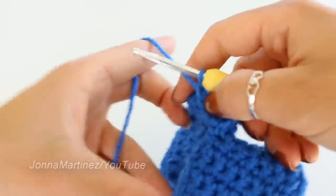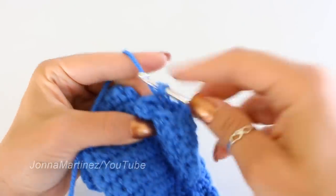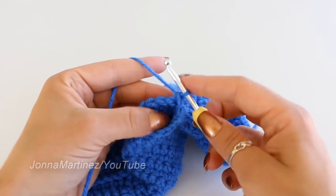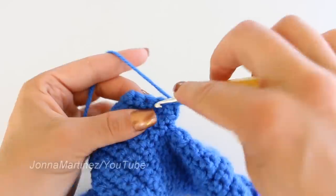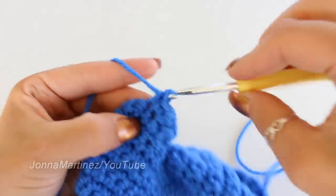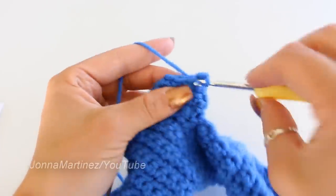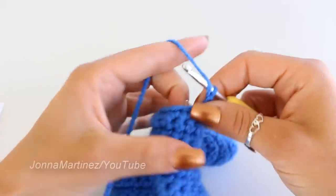Slip stitch to your first single crochet, chain one and turn to begin the next round. Thumb row 2: single crochet the first two stitches together, then single crochet in each of the remaining stitches — 11 single crochet at the end. Row 3 is the same as row 2: single crochet the first two stitches together, then one single crochet in each remaining stitch — 10 single crochet. Rows 4 through 7: place one single crochet into each of your 10 stitches for four rounds.